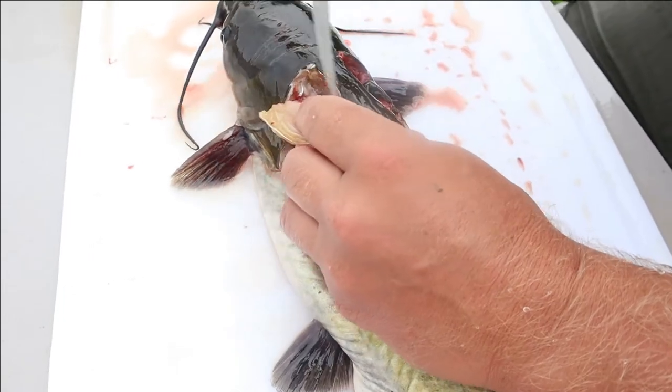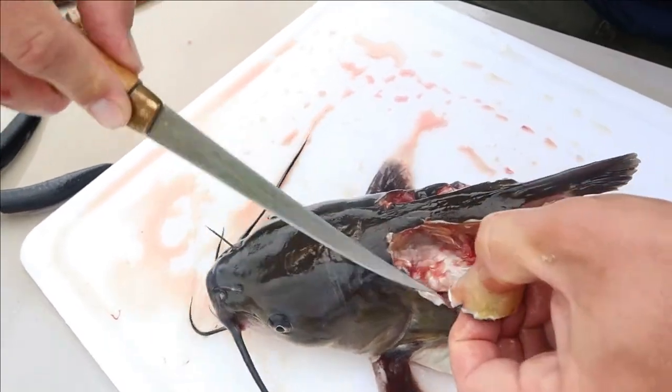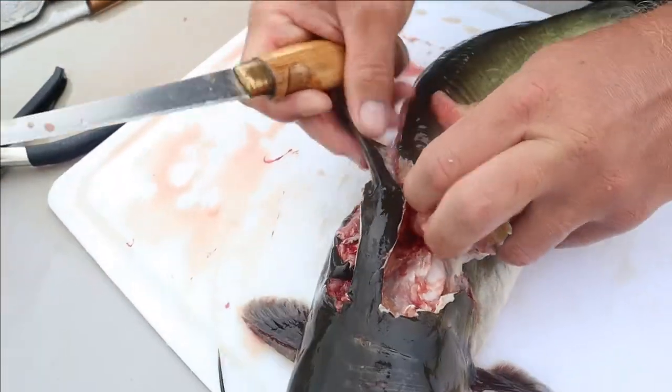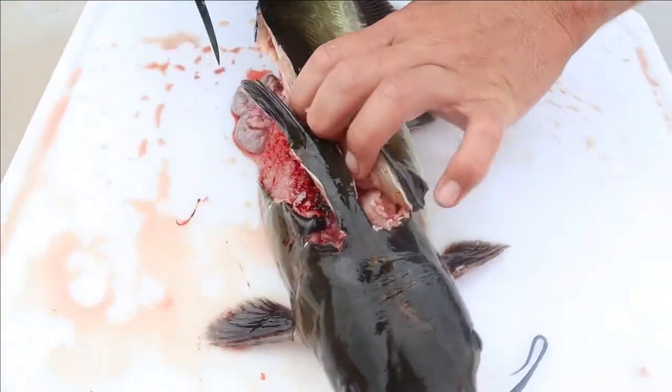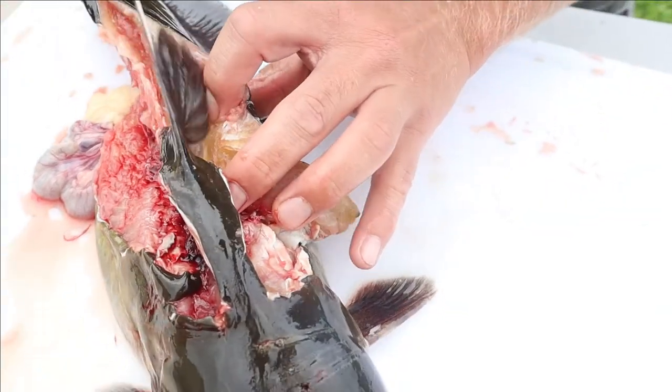Go ahead and get your finger in there and pull that fillet back a little bit - it's going to make it a little easier finding that bone and following it. There's that backbone.